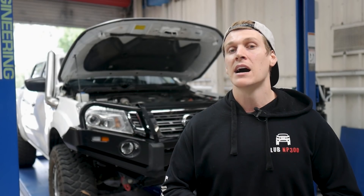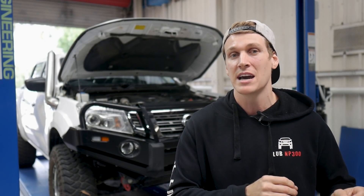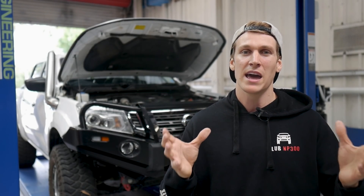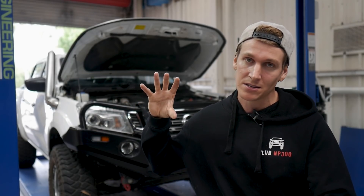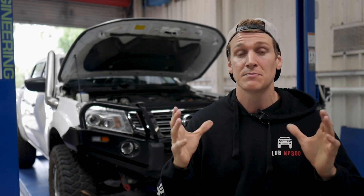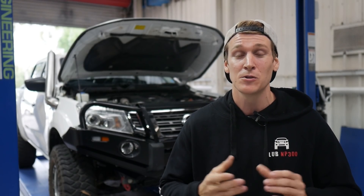Let's start by having a chat about what an intercooler actually does. A variety of four-wheel drives will come out with turbochargers, so this information will be pretty much the same for most applications — they don't really change for air-to-air intercooled engines. So what happens is the air is sucked in through the intake. That doesn't matter if it's factory intake or a snorkel upgrade — it all goes in through the same way and gets sucked down into the air box, which is your filtration. Filtration is key.